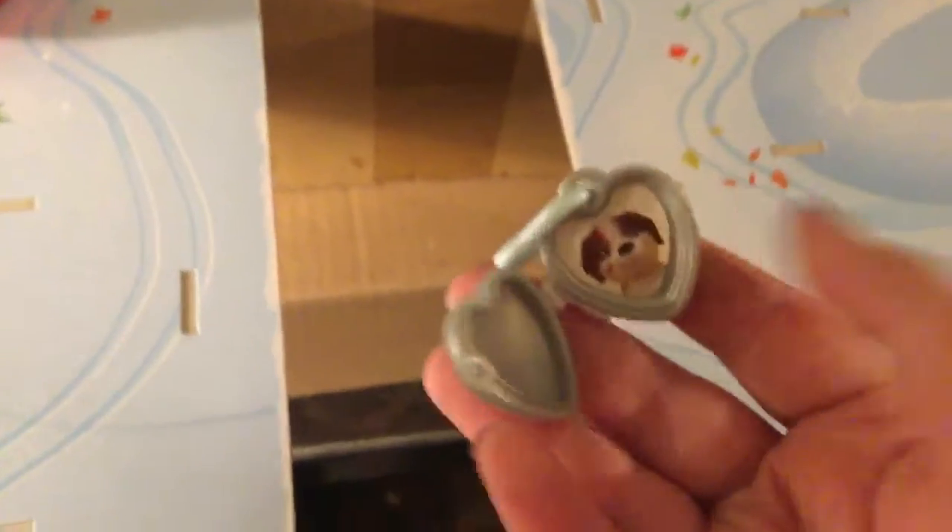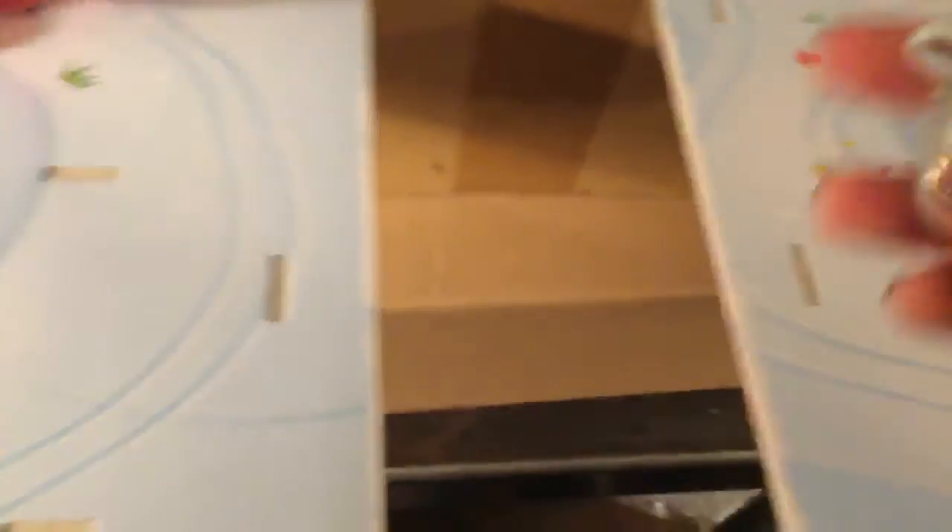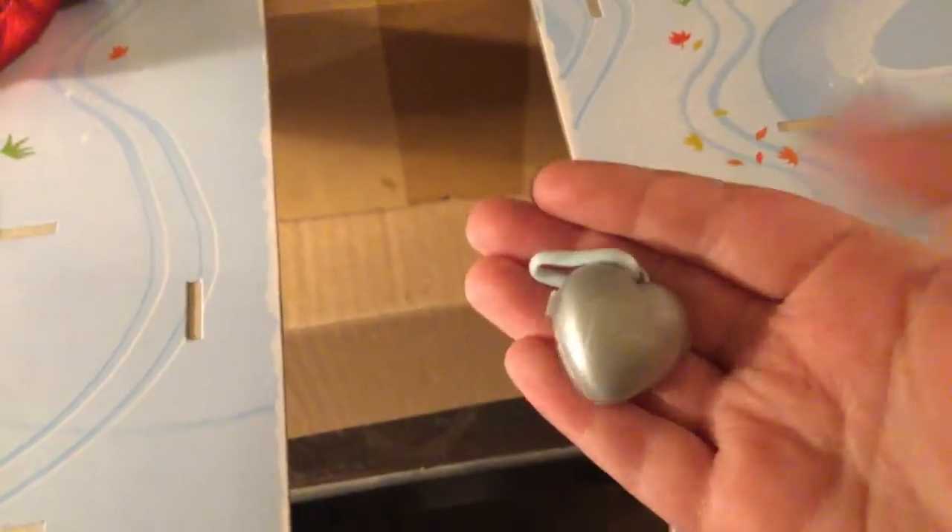Oh, and I actually made a video where I was unboxing it. If you did not see that one, check it out. Look at that — it's a cute lock-in, and on the front, this is Barbie.